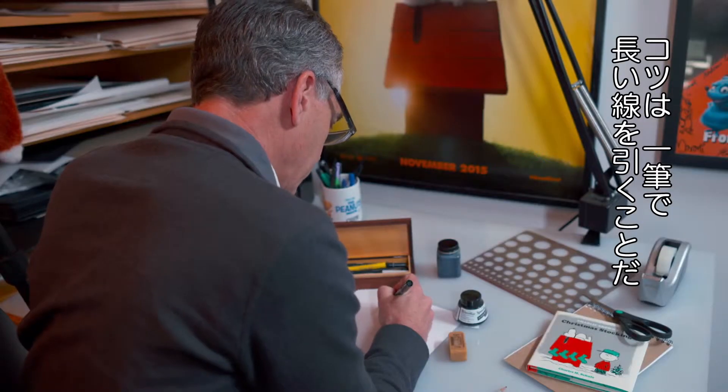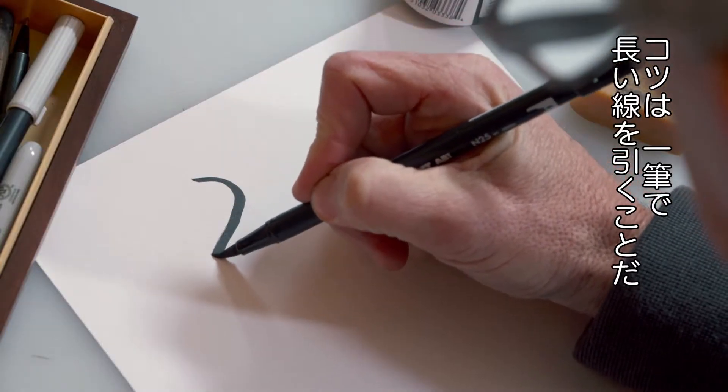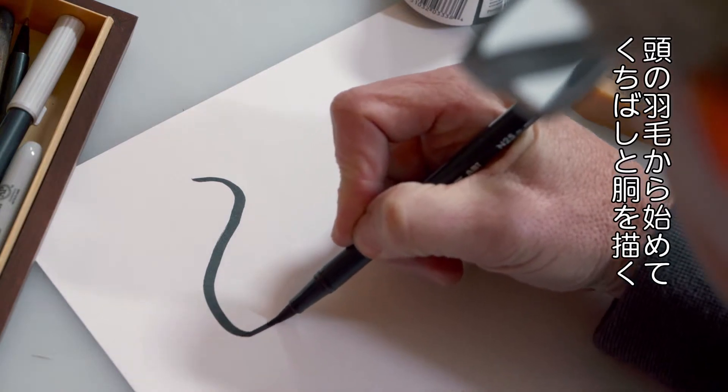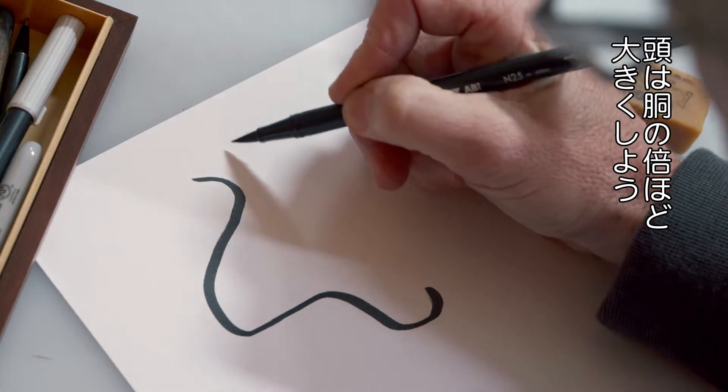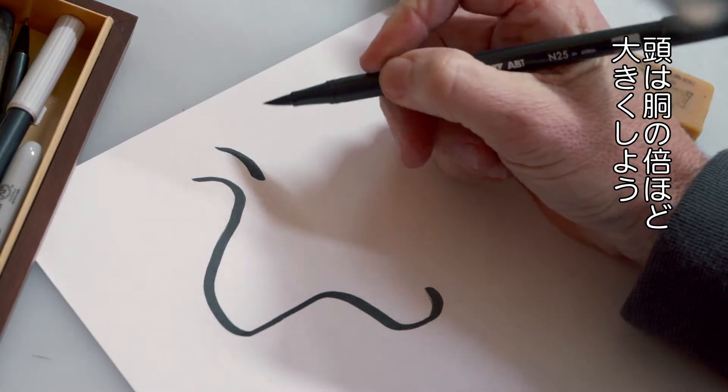The secret to drawing Woodstock is to use long continuous strokes. Start with his very top feather, come down around his beak, and remember that Woodstock has a very big head — about twice the size of his body.